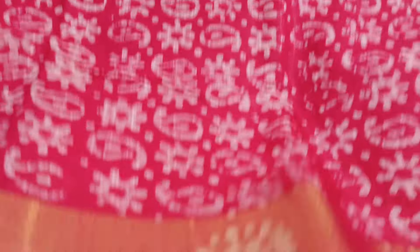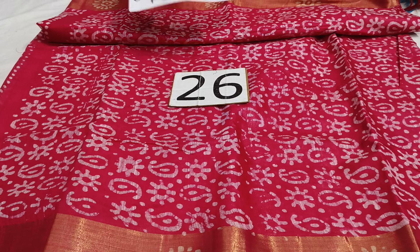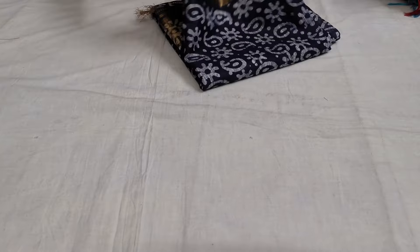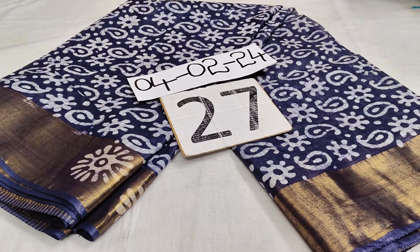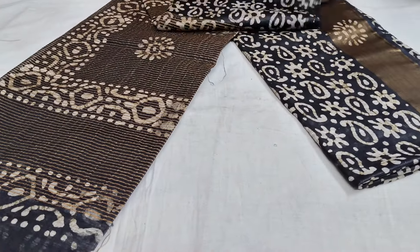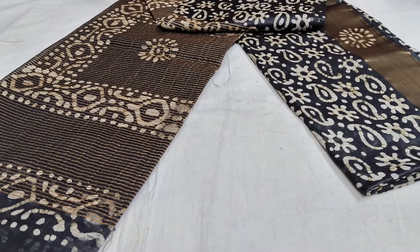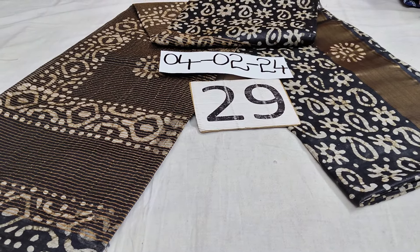Saree number 26, 890. Saree number 26, 890. Colors available. This is dark navy blue color, 890. Same with the orange color. This is dark brown. Black color. Saree number 29, 890.